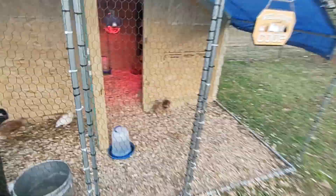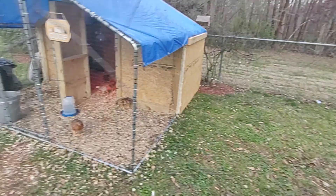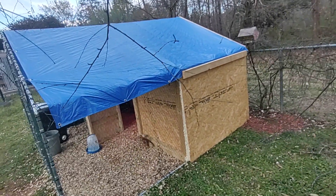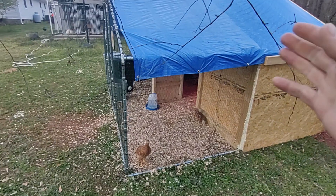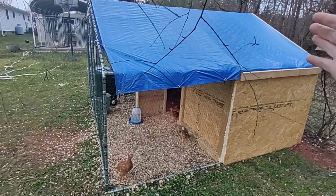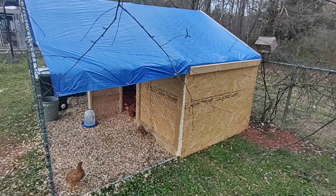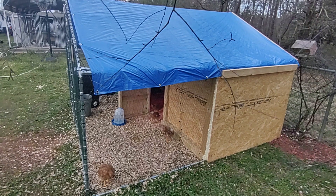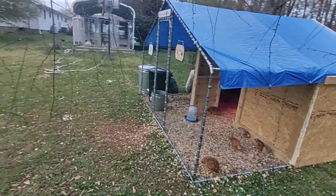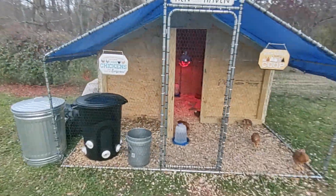I'll put a link to the Amazon chicken coop in the description. The tarp that comes with it only covers the back half — where your food and water go. I wanted the whole roof covered, so I put on the factory tarp as an extra insulation layer, then got one bigger tarp to cover the whole top and sandwiched them together on the back. For the hard roof, I'm thinking plastic roofing sheets from Lowe's — about $18 a sheet, the cheapest option.